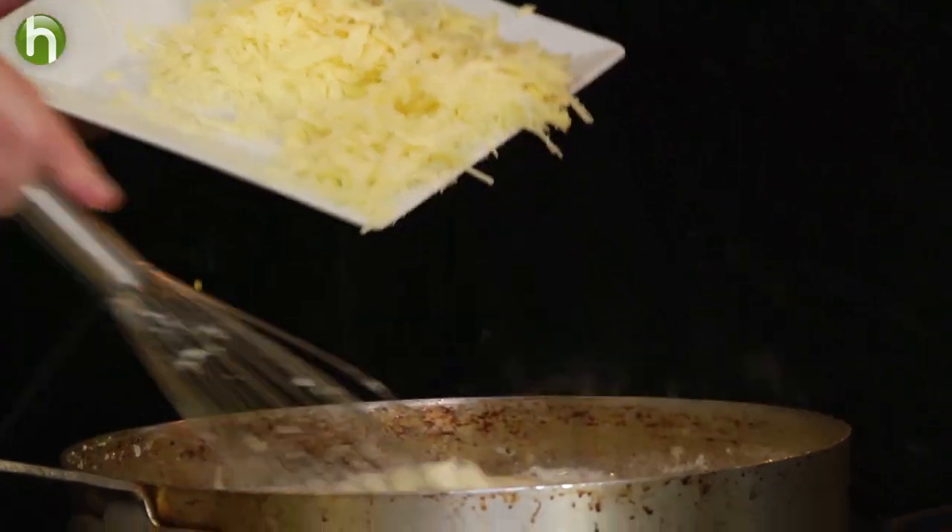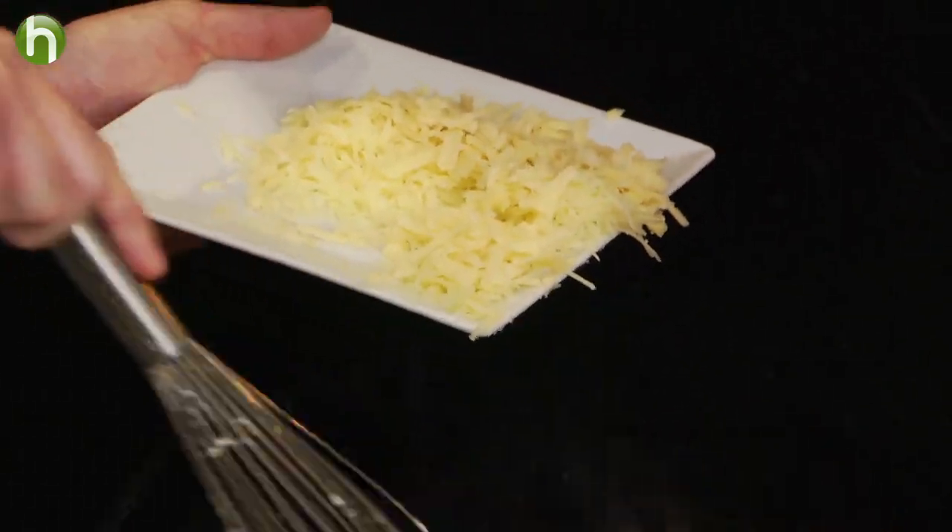When the macaroni is done cooking, the cream should be finished and nice and thick also. Go ahead and whisk in the cheese that we grated, get it nice and thick, and now we simply want to assemble.